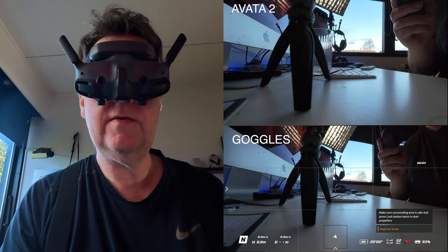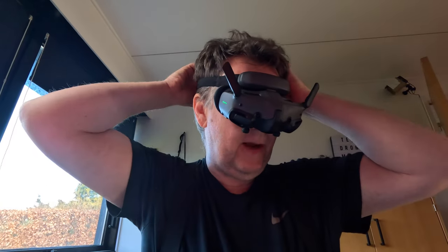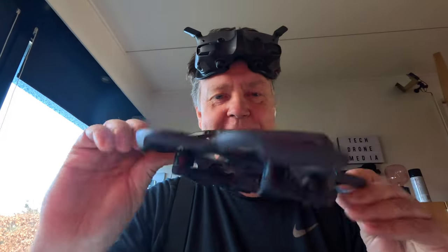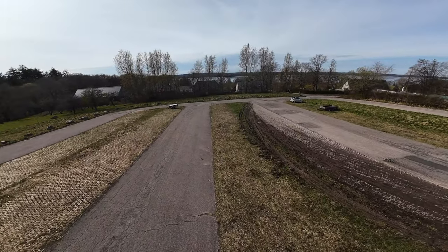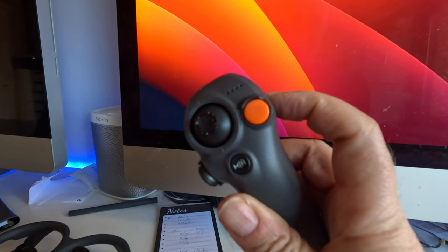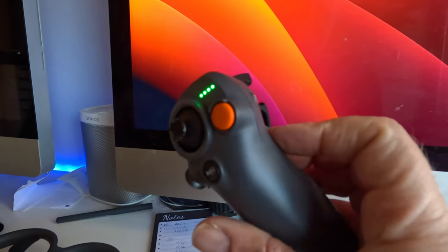They're surprisingly more comfortable than I had expected. I'm still a little nervous about flying this for the first time — it would be a shame to wreck it. So I think what we'll do is go outside and try to get it to hover and maybe fly around a little bit where there are no obstacles, just to see if I can make it work. It's a little bit scary because this is the only thing I have to control the Avata 2, so hopefully the learning curve will not be too steep.